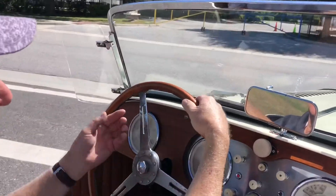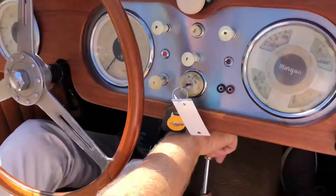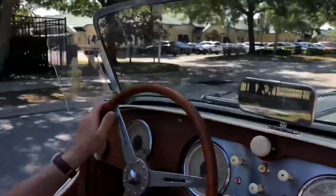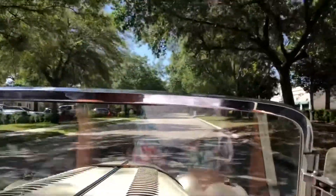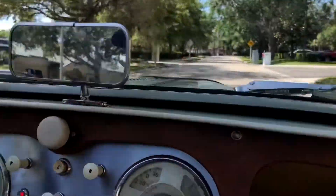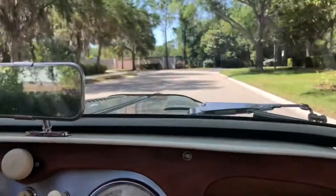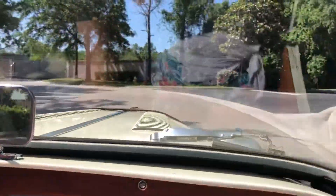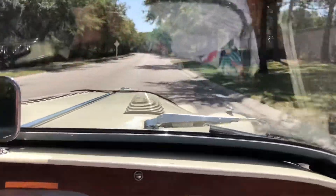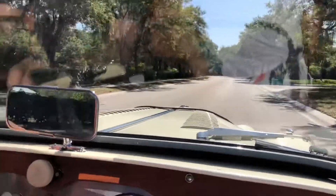All righty, here we are inside the 1960 convertible taking her down the road. What a fun car to drive — got a manual four-speed on the floor. Cruises nice and smooth. Little windshield wipers, pretty cool.